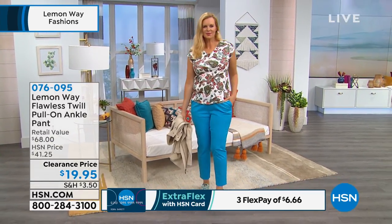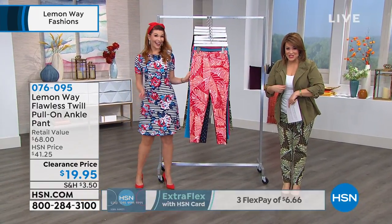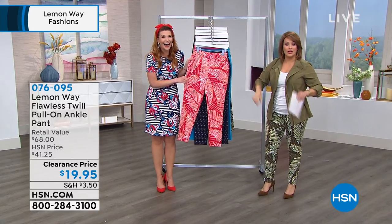Your petite will be 25 inches on the inseam, your average 28, your tall will be 31. We took these from $41 and change down to 20 bucks, you guys. So this is like jump, hurry, run, because they're so good.